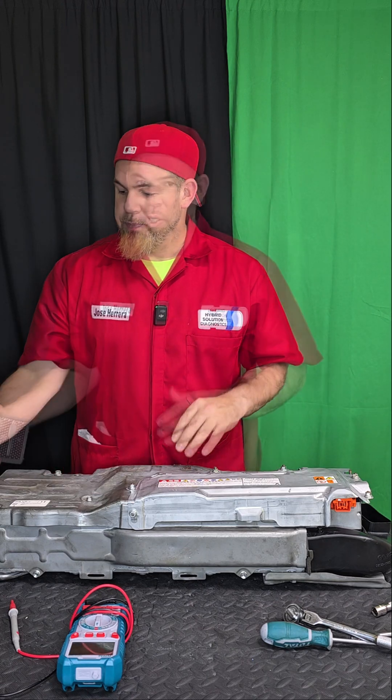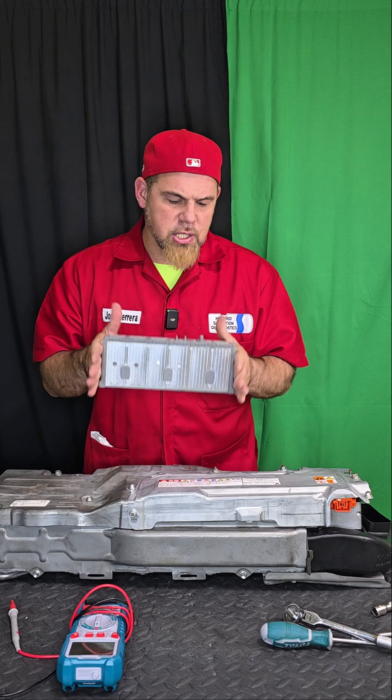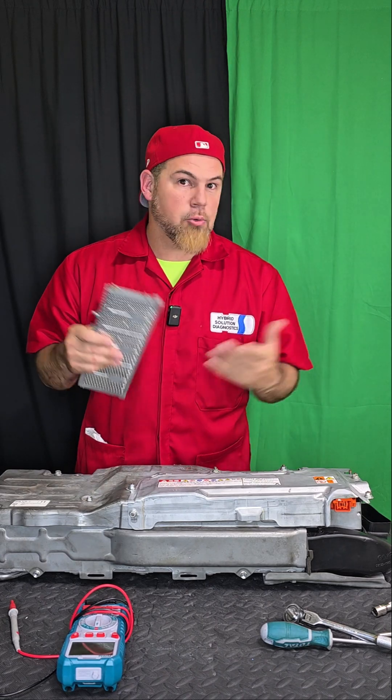A Toyota Prius C or Aqua normally uses 20 modules, the Prius uses 28, but this new one only uses seven. Each of these seven skateboard-like blocks has around 30 volts, so seven times thirty is about 200 volts. The old Aqua used a 144V battery, and the new one uses 200V — that's why the new Toyota Aqua is much stronger and more efficient than the old one.